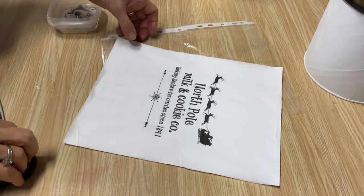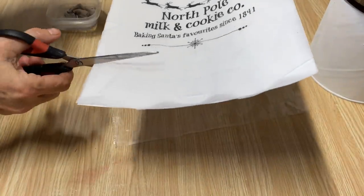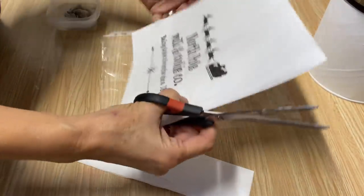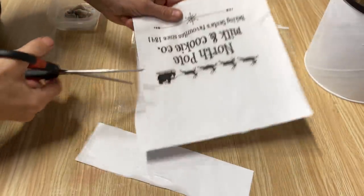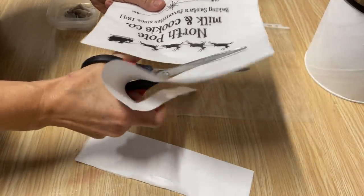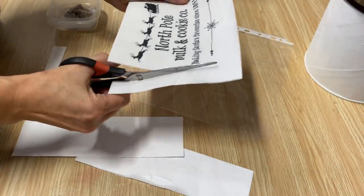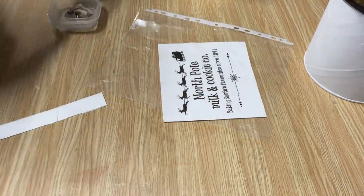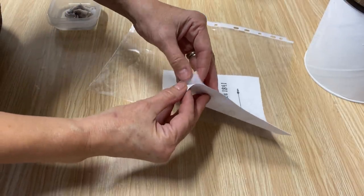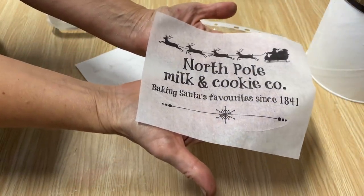We're going to do the water transfer method. I print it off on my napkin and I'm just going to trim it off and cut it almost to the size we're going to need. I love using this technique because it blends right into the paint and there's no wait time — you just put it on and it's finished. We're just going to take the napkin off that piece of paper, and as you can see we've now printed our own custom napkins.